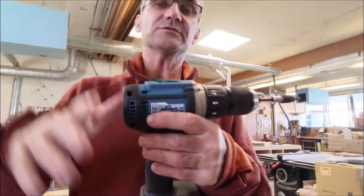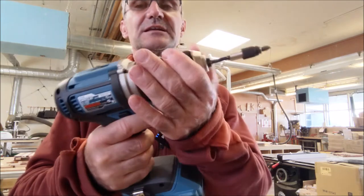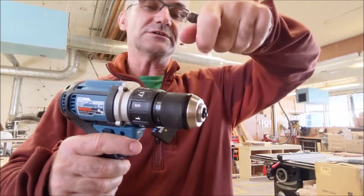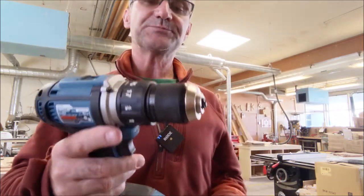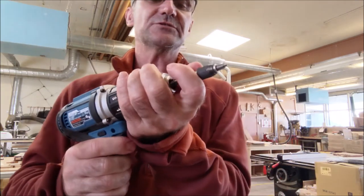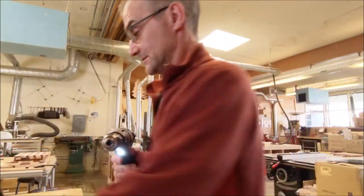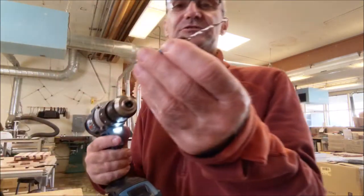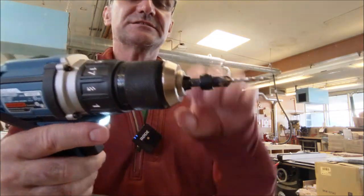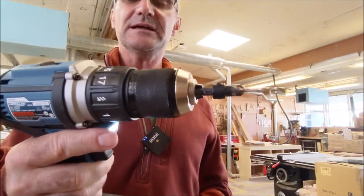This is called a keyless chuck, meaning you can take bits in and out by just loosening it by hand, rather than needing a drill key. A lot of these are referred to as drill drivers because you can put a screwdriver bit in and drive screws, or swap in a drill bit and drill holes. It's really easy to do — just grab it by hand and loosen or tighten it up.